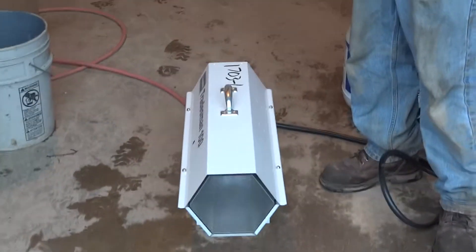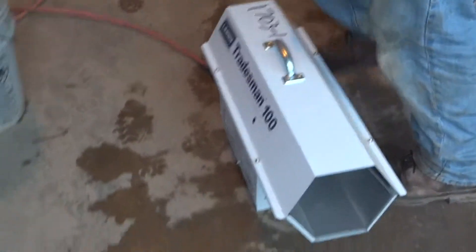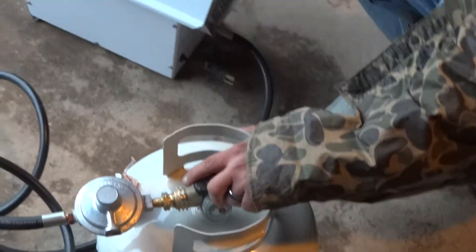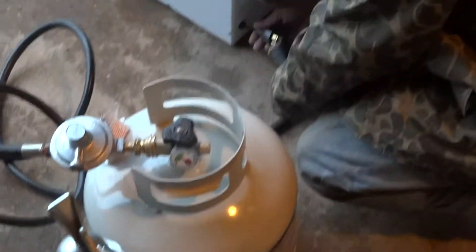Alright, this is our propane heater — a 75,000 BTU. Very easy to use. If you're cold outside and you feel like running propane instead of kerosene, it's just as easy as turning your propane tank on. We rent out full propane tanks here and we also rent the heaters as well, or we'll send you an empty tank if you want to get it filled.